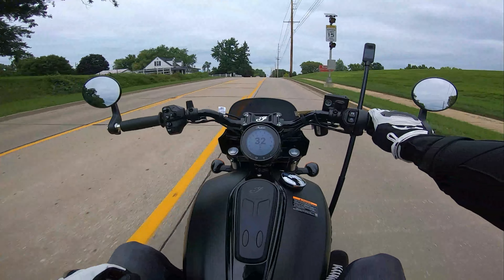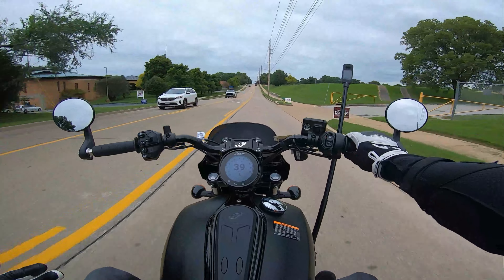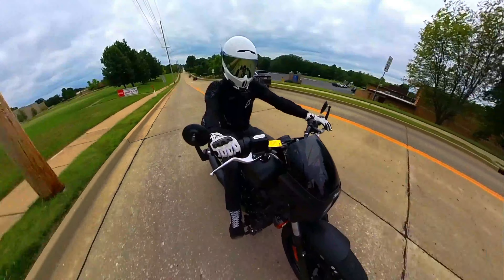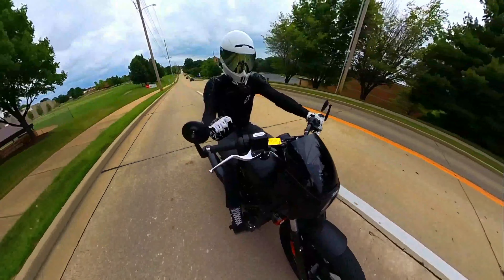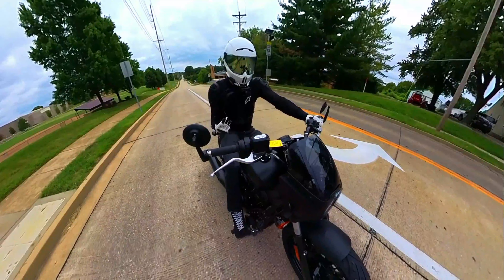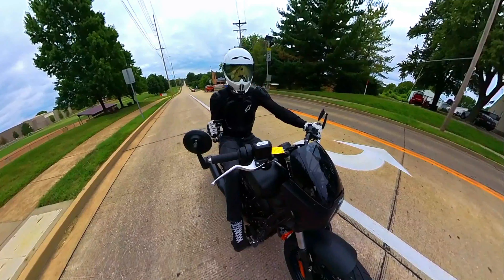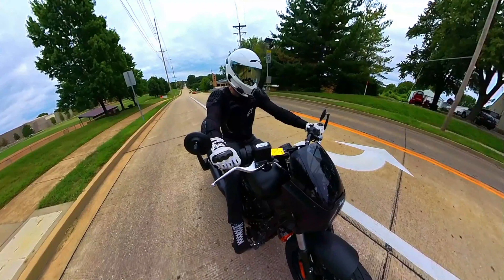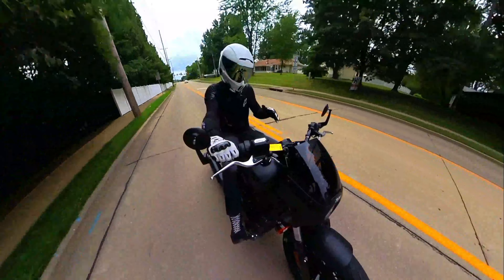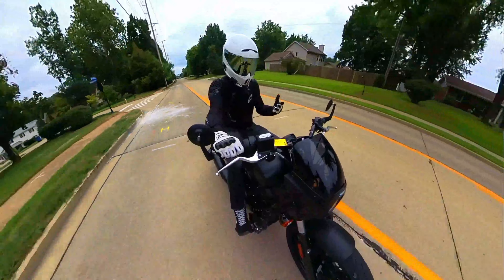The Scout has a very tall gearbox — these gears are very long. First gear goes clear past 60 miles per hour before you hit redline, and for general cruising around town I'm finding myself in second, third, and fourth. The only time I feel the need for fifth or sixth is on the interstate. You can even get on the highway at 70 miles per hour, drop down into third, open the throttle, and have awesome passing power. Be prepared for the taller gears of this motorcycle if you're used to short, quick-shifting beginner sport bikes.